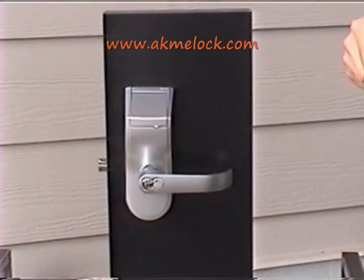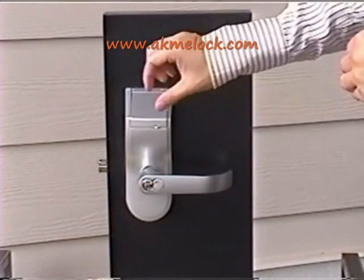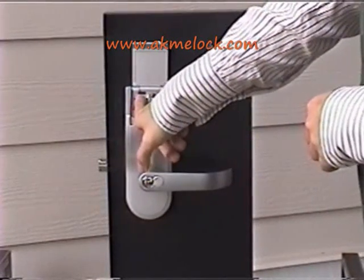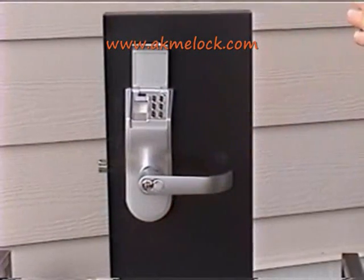Now I'm going to show you how to operate fingerprint lock key lock 978. First, open the lid of the lock, press your finger against the screen, and the lock will unlock. After 5 seconds, the lock will automatically lock itself again.